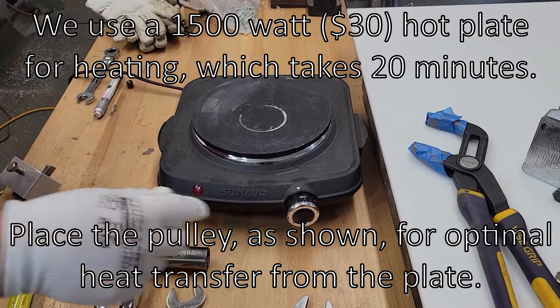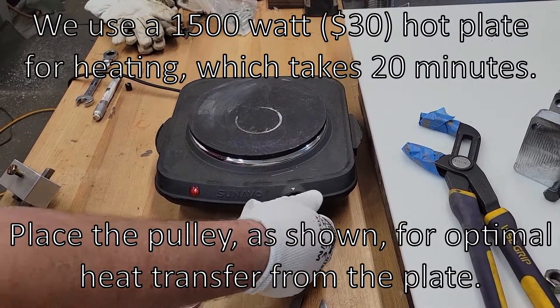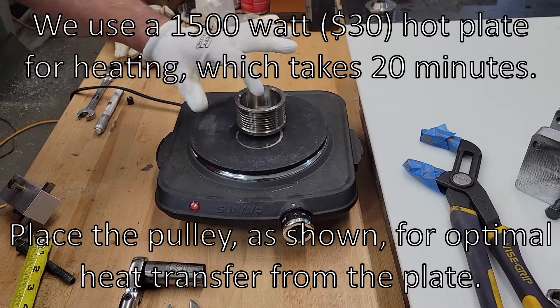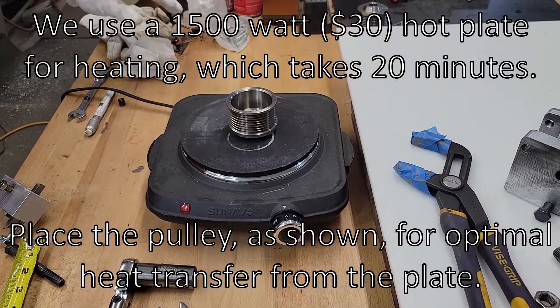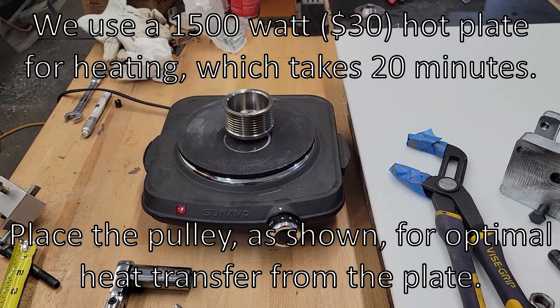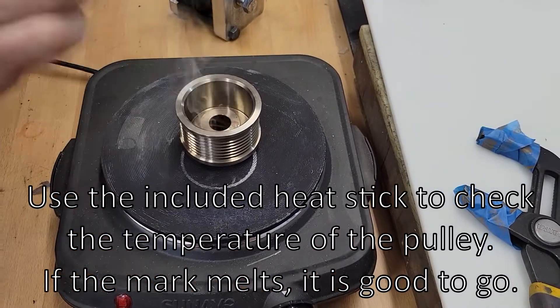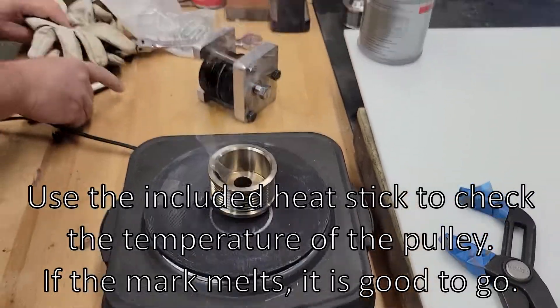Hot plate — turn it on, 1500 kilowatt, upside down so that the hub gets the heat. Is that it? That's it. So take a temp stick so you know it's up to temp.